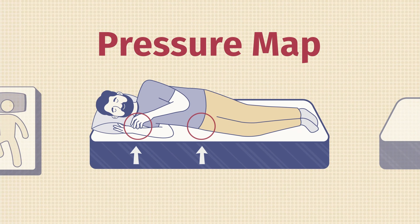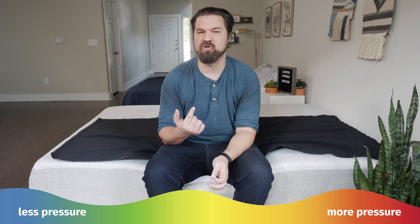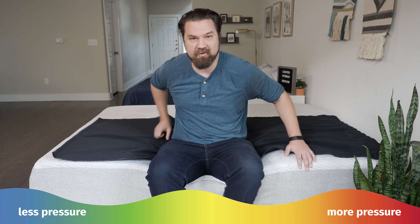Here at Mattress Clarity we like to mix subjective opinion with objective tests. One of those tests is the pressure map — I lie down on my back, side, and stomach, and you see anywhere from blue for no pressure all the way up to red for high pressure. Pay close attention to my side sleeping results, specifically on my shoulders and my hips.